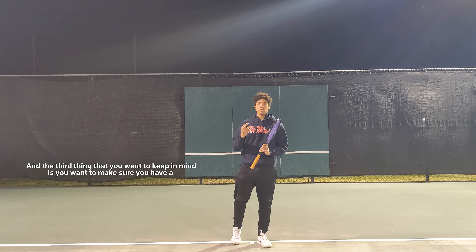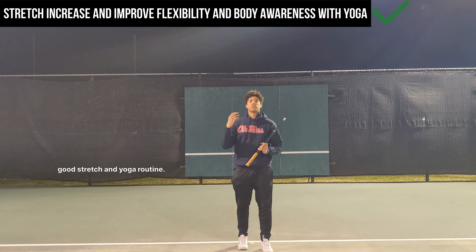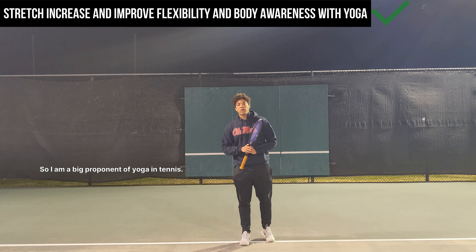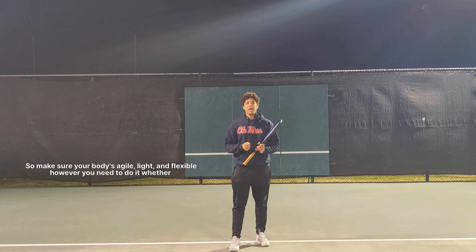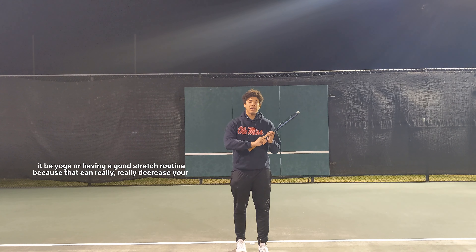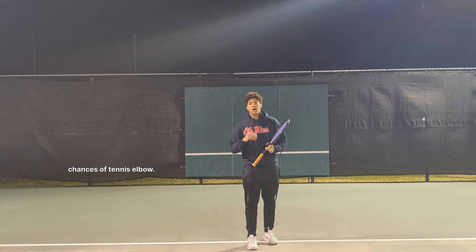The third thing to keep in mind is making sure you have a good stretch and yoga routine. I am a big proponent of yoga and tennis. Make sure your body is agile, light, and flexible — whether through yoga or a solid stretch routine — because that can really decrease your chances of tennis elbow.